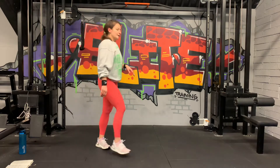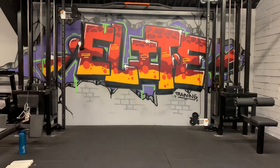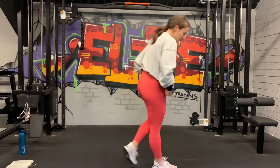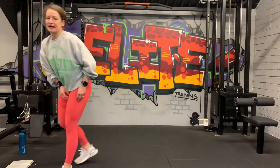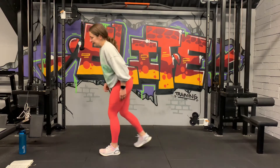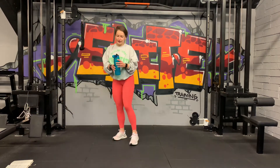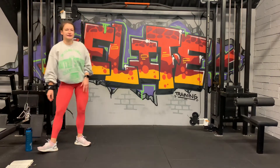One minute rest here and then we're going to go through them one more time and then we're finished. How are we feeling — a bit sore? 30 more seconds and we go back into the static lunge. We're going to start with the left leg in the front, the right heel up. Get as many as we can within 40 seconds. 10 seconds, get ready.